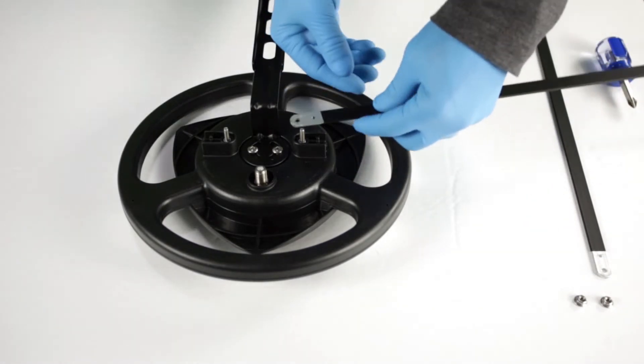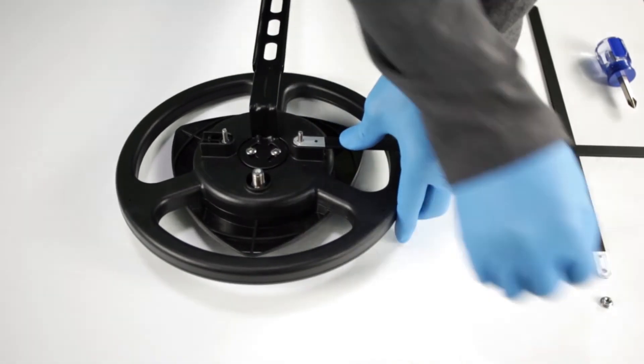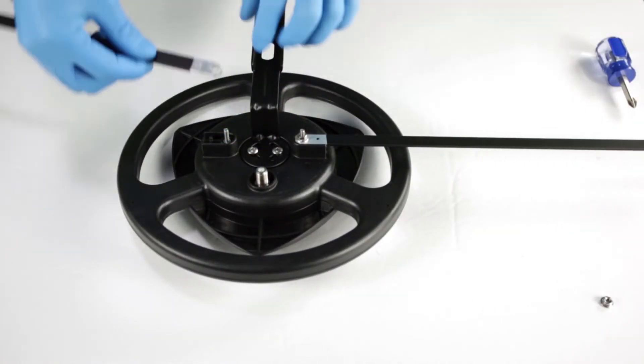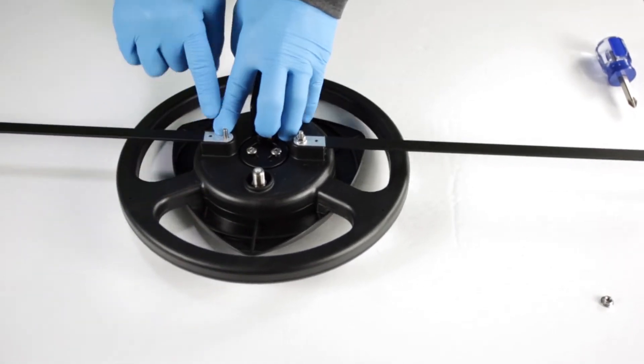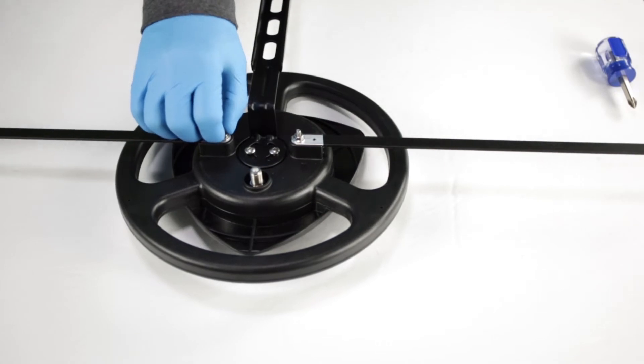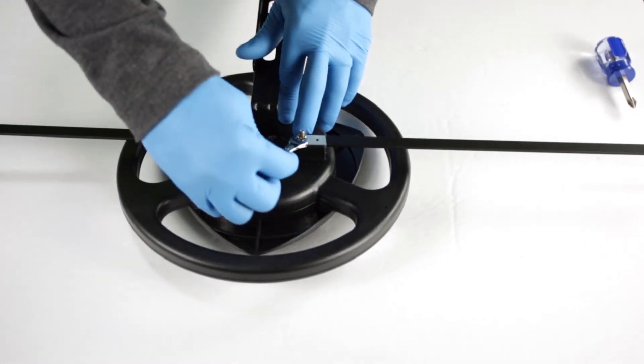Next, attach the VHF elements to the bottom of the Omni Plus antenna. Note: the elements should align to the existing bolt and alignment pin and sit securely when tightening the included flange nuts. Use the included flange nuts with a 7 millimeter wrench to tighten each element securely to the antenna.